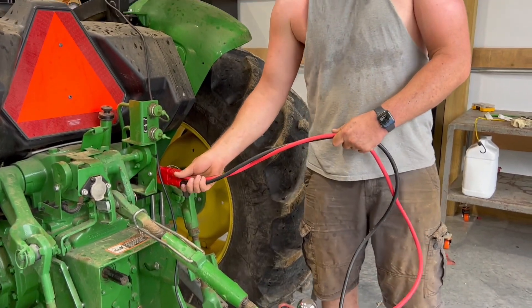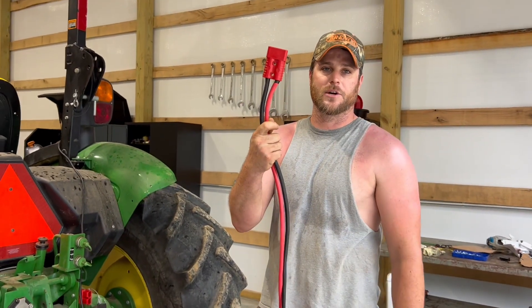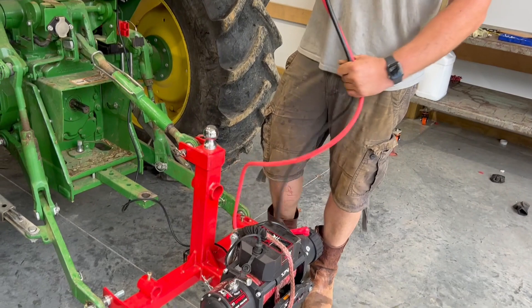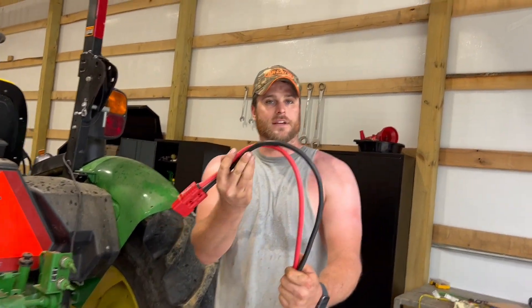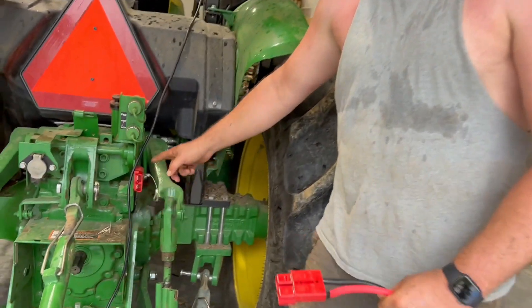I've got a quick disconnect for this winch that I went ahead and wired up. This was off Amazon as well — I can put a link in the description. The winch will have a link in the description, the three-point hitch will have a link in the description. All this was off Amazon, even the cables — the battery cables.